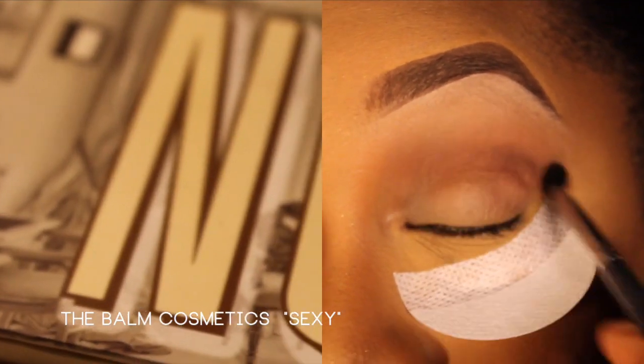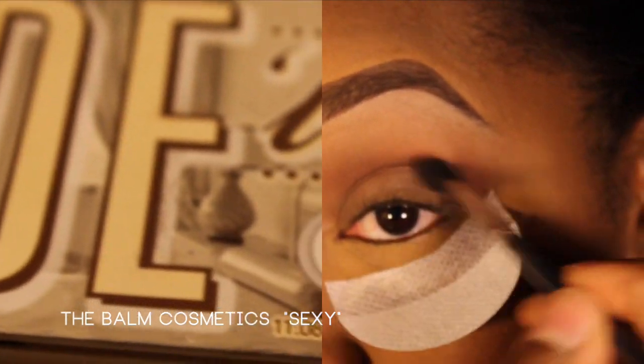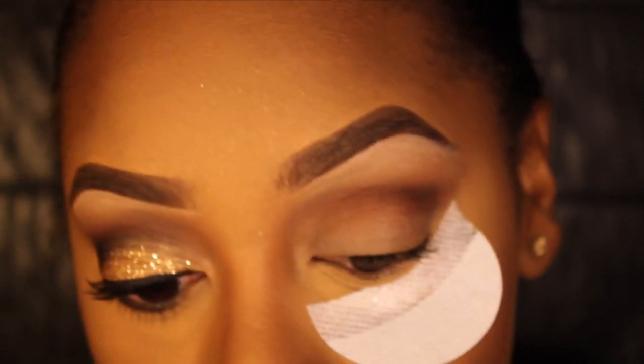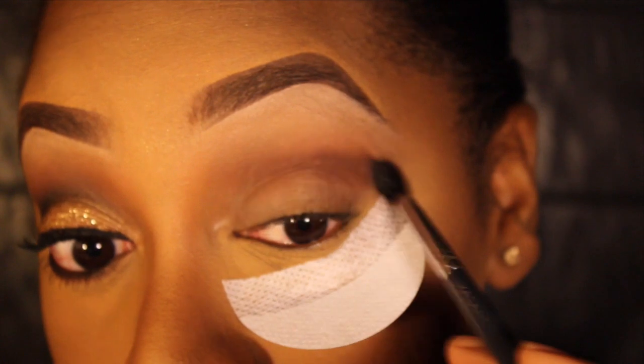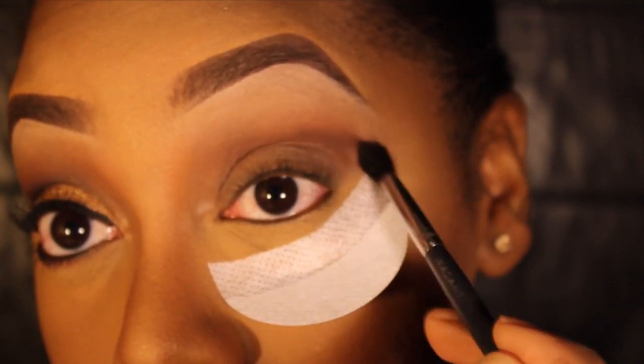Just below that I'm going to take a darker reddish-brown color from my New To palette called Sexy, and I'm applying this right in my crease. This is going to add even more depth to the look. You want to keep going lower with darker colors so that there's a gradient effect to the eyeshadow.